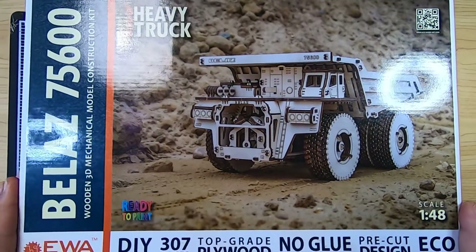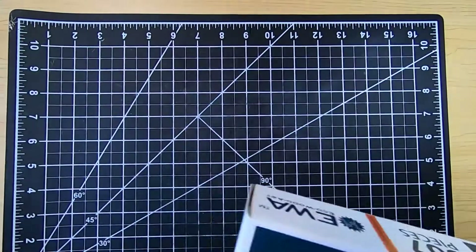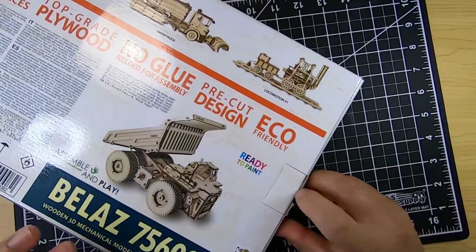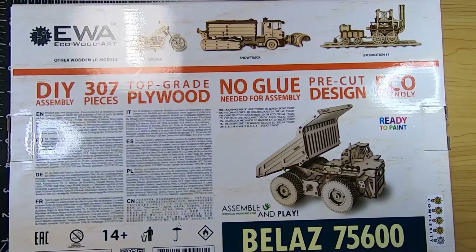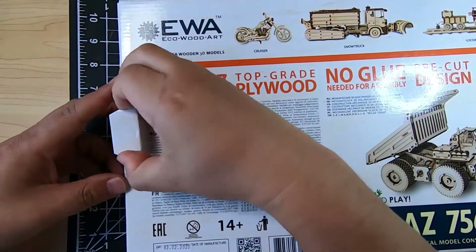Hi everyone, today we're going to be working on EWA, or Eagle Wood Arts, Blast 75600. This is a first for me as I've never done an EWA model before, so it'll be really interesting to see how this turns out. Let's open the box, make a little decision here, and then we'll open the box.